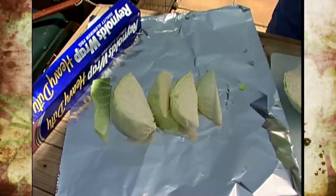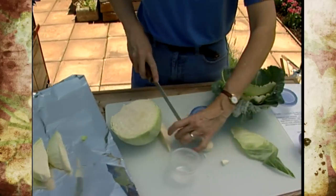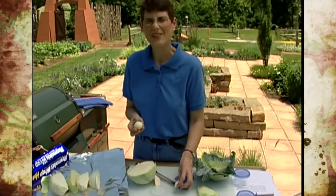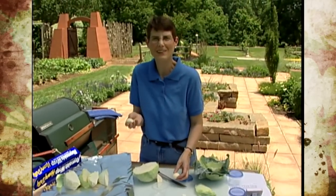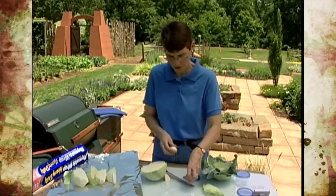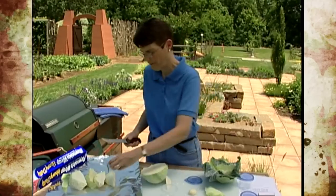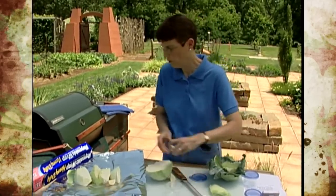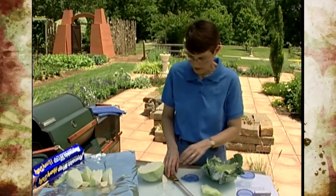The next thing we're going to do is add some seasoning. Now, notice these cloves of garlic are huge — the original recipe called for one to two cloves of garlic, and one of these large cloves would cover that. But if you like garlic, feel free to add more. I'm going to cut these in half so we can spread them around; this will basically be equivalent to about four cloves of garlic. If you like a lot of garlic, feel free to add a lot more.